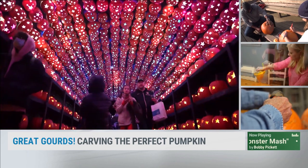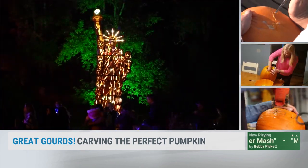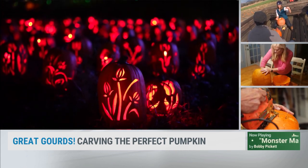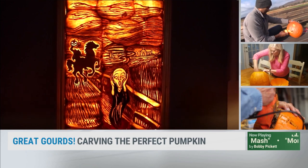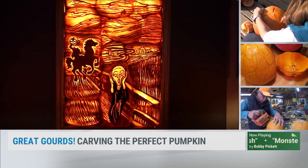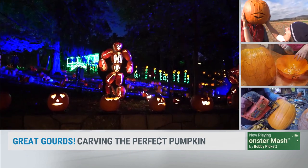Halloween is just two weeks away, and that means it's time for pumpkin displays and pumpkin carving. For most of us, creating amazing pumpkin productions just isn't in the cards, but that doesn't stop us from trying. Did you know there's a right and a wrong way to tackle carving this fall gourd? Friend of the show Jerry James Stone is with us this morning to share everything you need to know ahead of the spooky season.